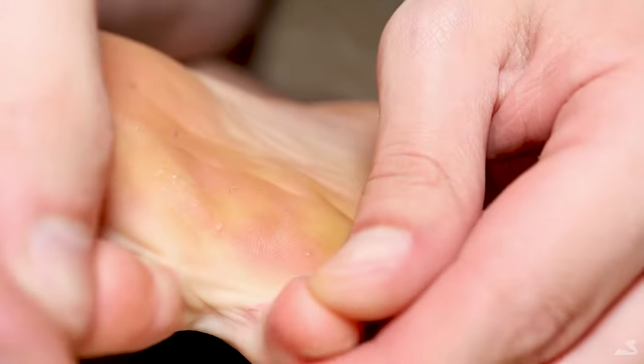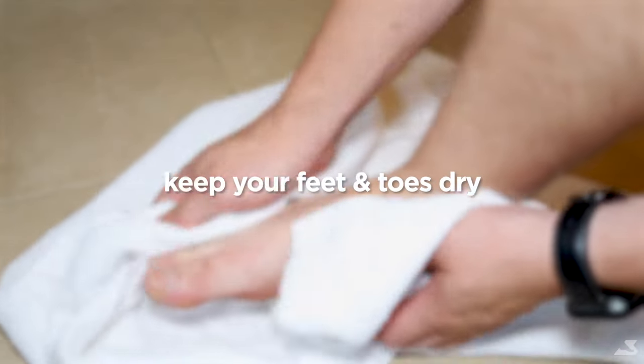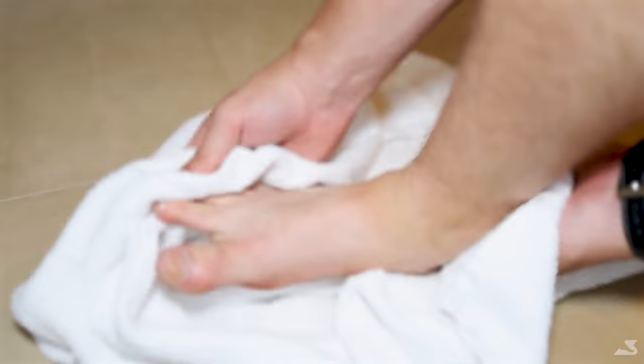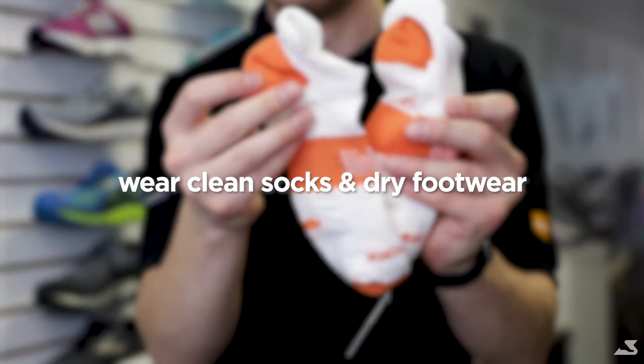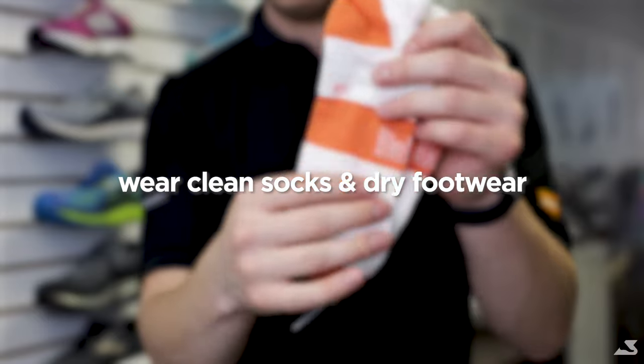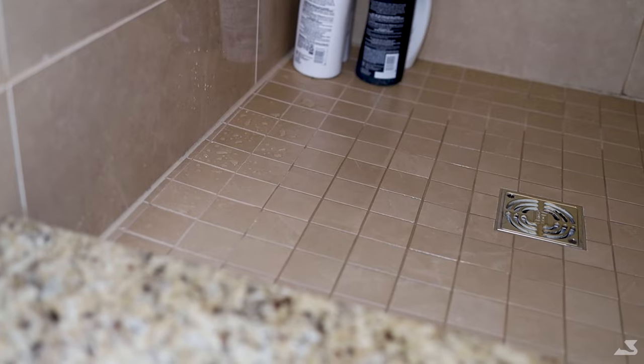Some lifestyle and home remedies you can try are keeping your feet dry and ensuring that you dry between your toes. Change your socks regularly and ensure that you're not wearing the same pair of socks multiple days in a row. Additionally, ensure that the footwear and shoes you wear are dry and free of any dampness.